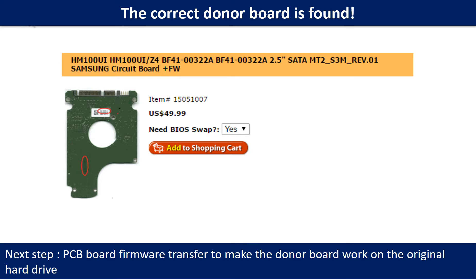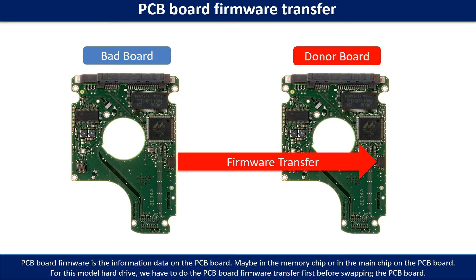But finding the donor board is only the first step. The next step is we have to do the PCB board firmware transfer to make the donor board work on the original hard drive. For this model hard drive, we have to do the PCB board firmware transfer first, then we swap the PCB board. Otherwise, the new board will not work on the original hard drive.